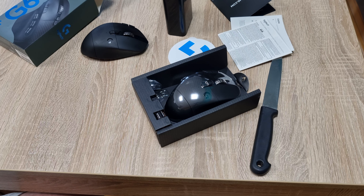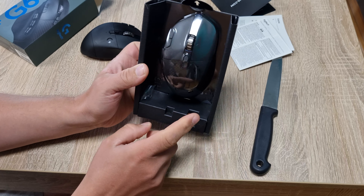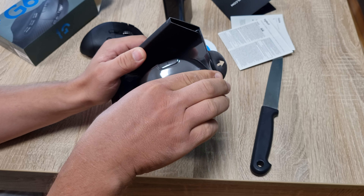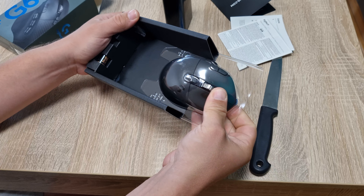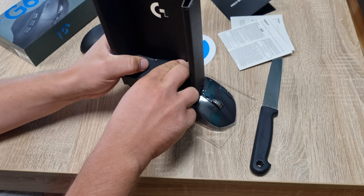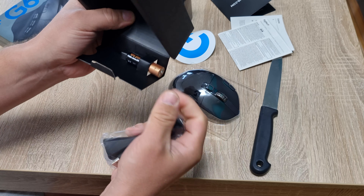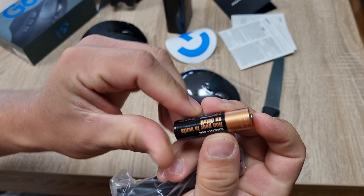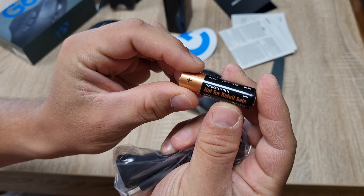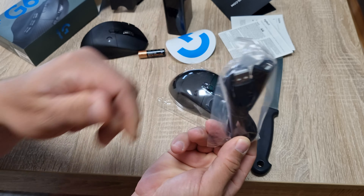Smells good — smells like a game ball. There's an extra battery included, a free battery, that's nice. Other accessories — probably a cable. And there it is, an original Duracell battery.